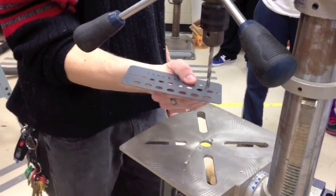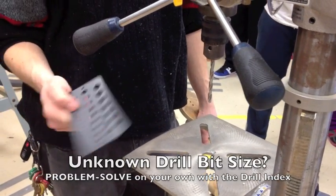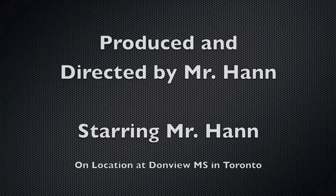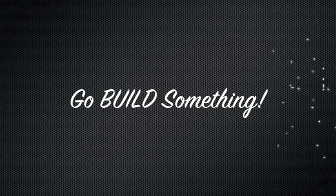You don't have to ask which one is which — you can test it yourself using the portable drill index. Remember to wear your goggles.